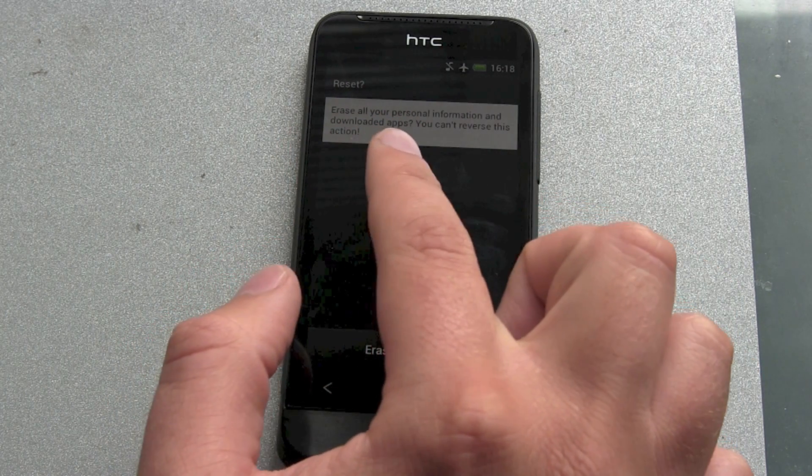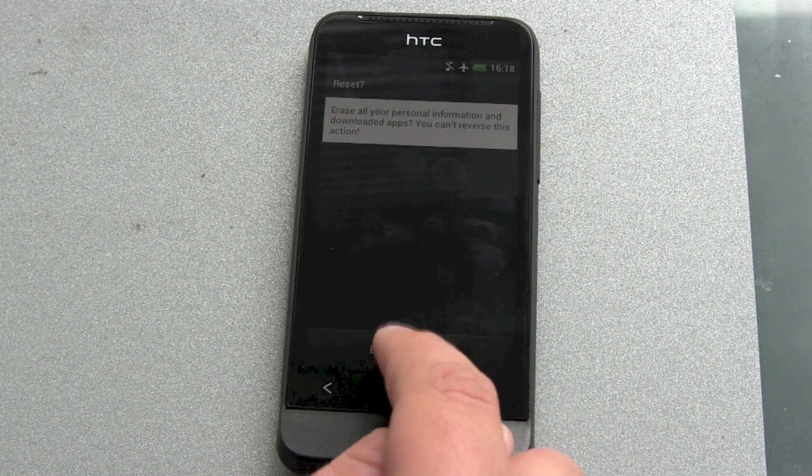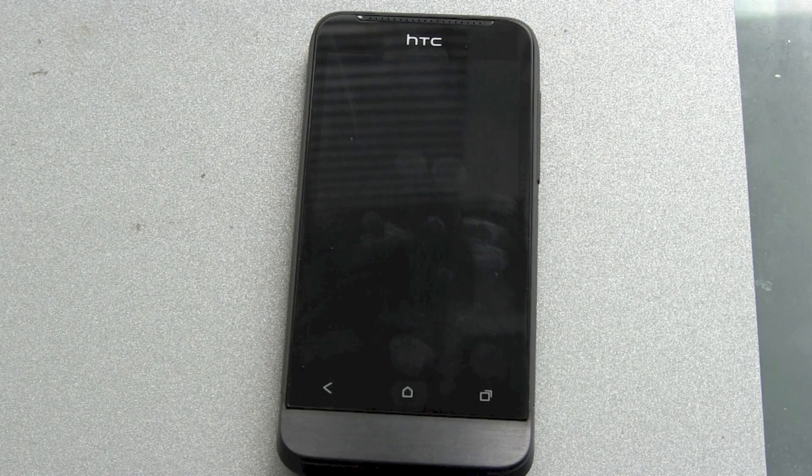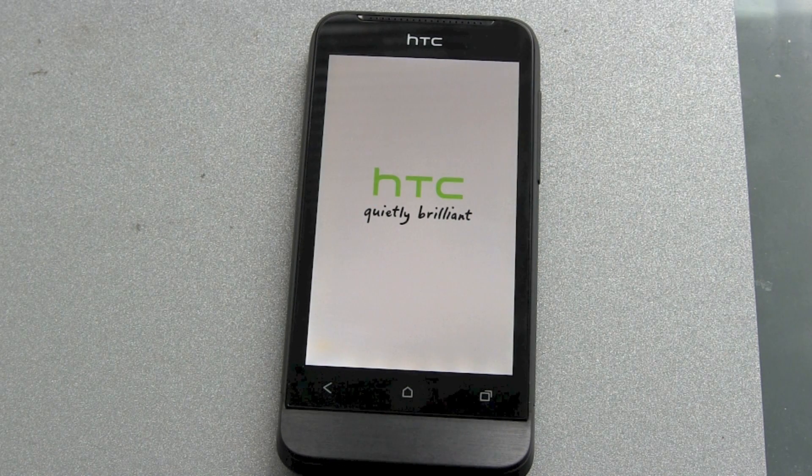It erases everything — your personal information and downloaded apps. You can't reverse this action. Hit Erase Everything. So it's powering off, it's rebooting and deleting, and after that you have a brand new phone.